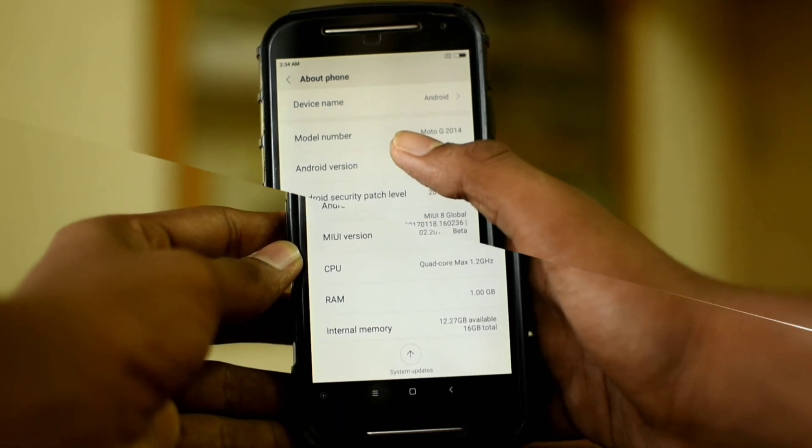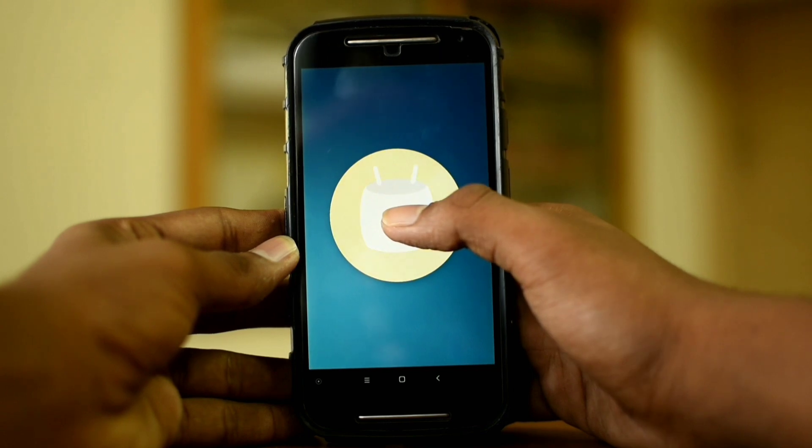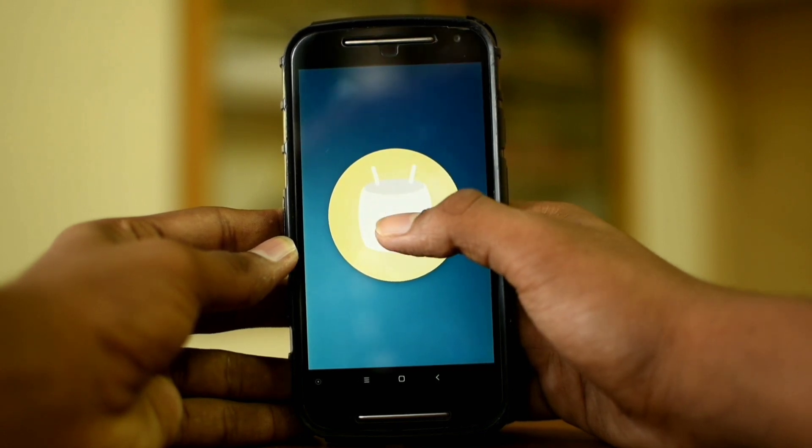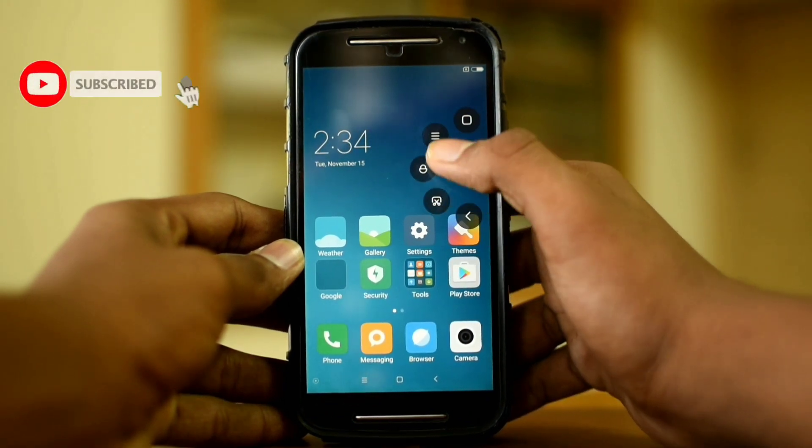Hey guys, it's me Kevin George from Android Organization, back here with a new video. In this video I am going to show you installing MIUI 8 ROM on my Moto G2. So let's start the video without any delay.